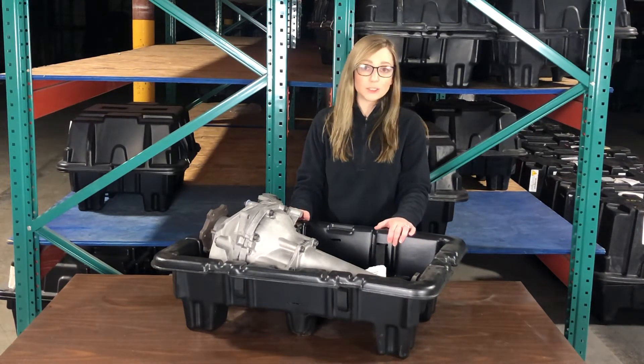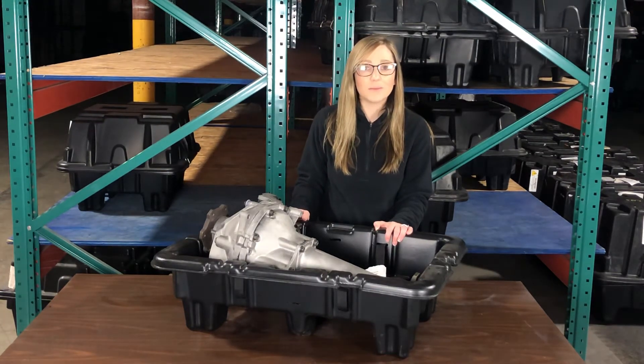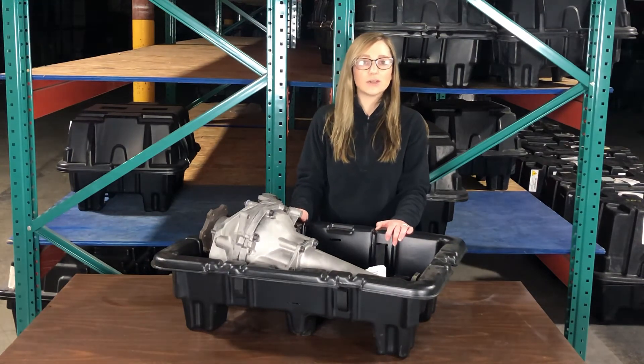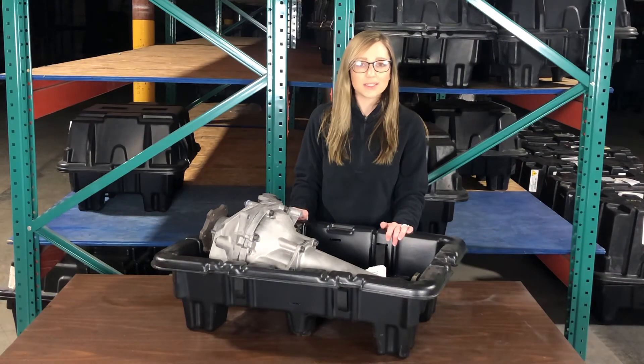If you do have any questions about pricing or warranty information, just give us a call. The number is 888-842-0023, or you can visit us at powertrainproducts.net.